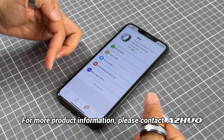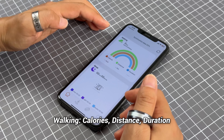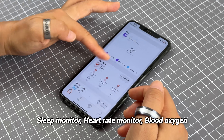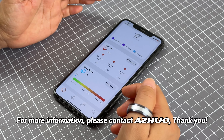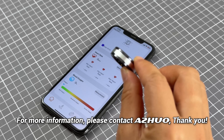Here you can check different functions like walking, sleep monitor function, heart rate monitor function, and blood oxygen measure function. You can check the details from our website with this model. Thank you.